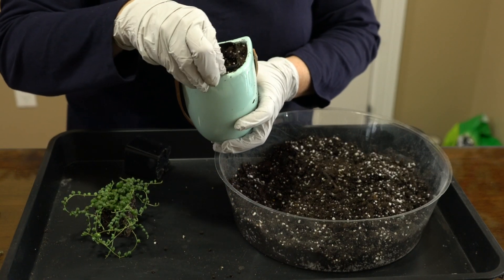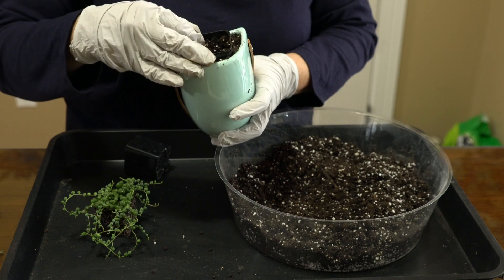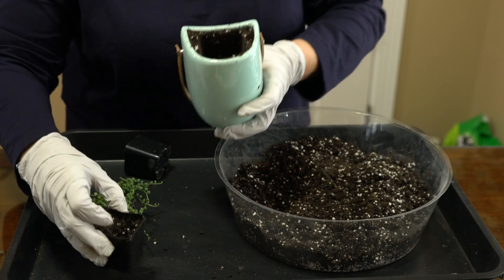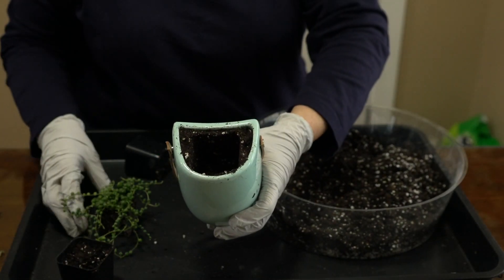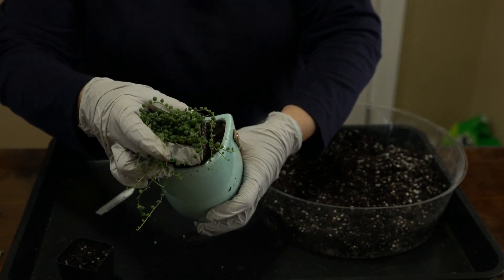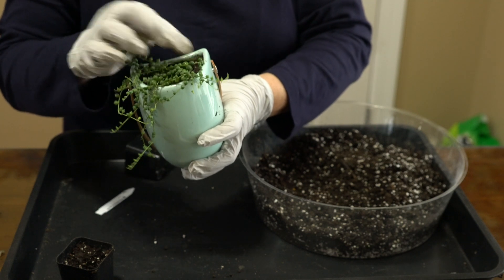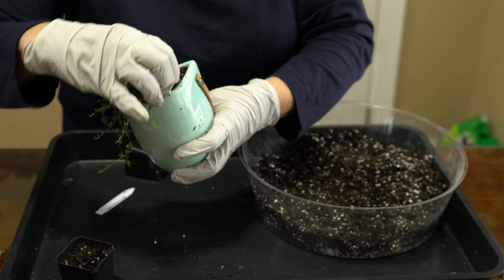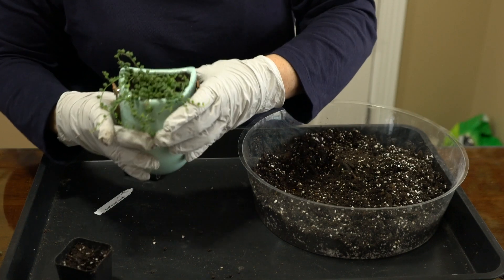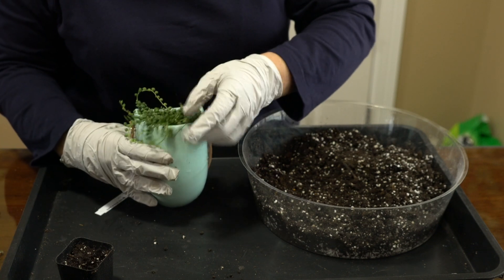Now I'm going to take this one and gently remove it. You can see the form of my pot. Then all I have to do is drop that one in there, take my finger, and firm the soil up around it. I want to leave enough room around the lip so that when I water it, the water doesn't run out over the edge. My root ball has soil all around it.